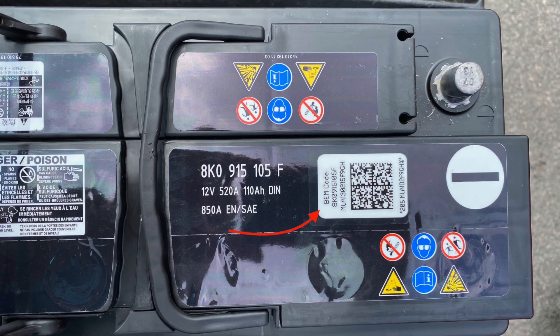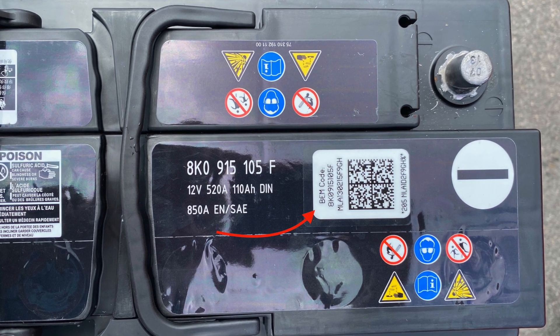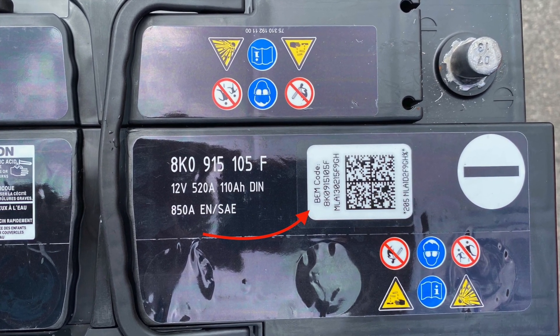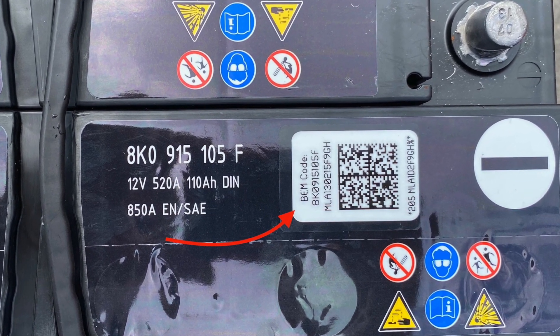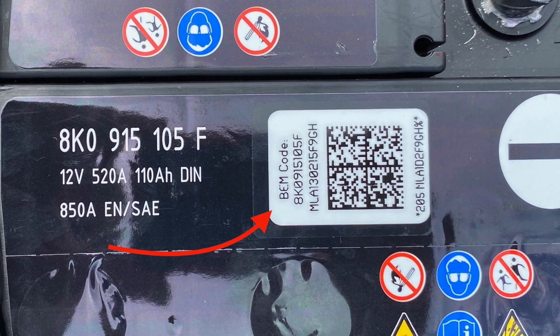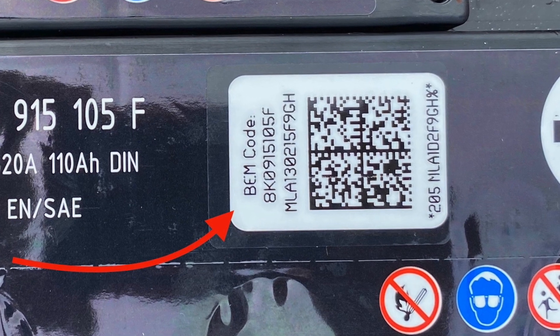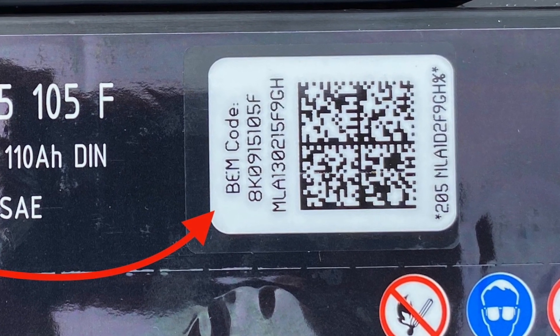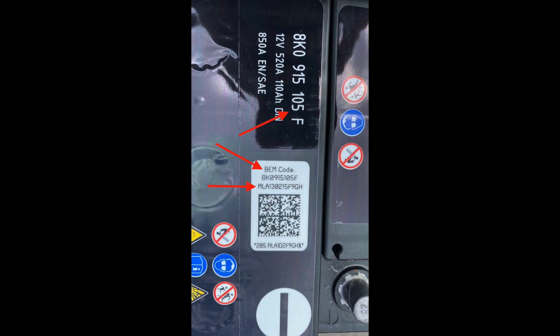Now we enter the mysterious world of coding. Depending on the brand of battery you have, it may come with what's referred to as a BEM sticker. That sticker will have the necessary product and individual battery serial number to code it into the car. This is the BEM sticker from my car's original battery — a 7-year-old battery that died from old age and not being driven. Because it died, I'm using a slightly different battery and the new one needs to be coded in. Please be sure to snap a photo of your old battery's BEM sticker and save it for future reference.